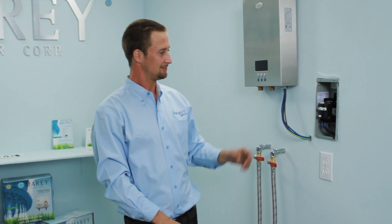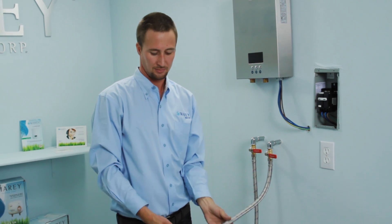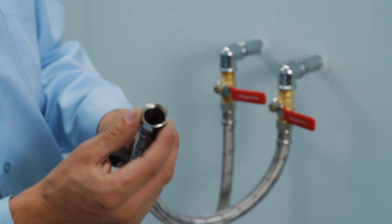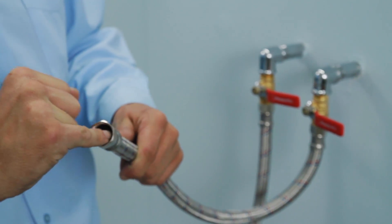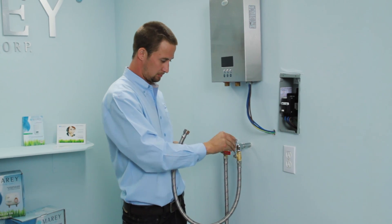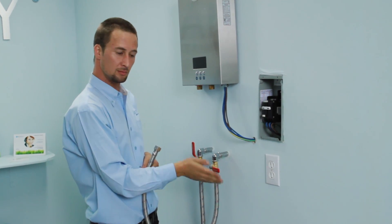The water connections on your water heater are three-fourths inch FIP and should be connected to the water supply using a three-fourths inch braided metal hose. Use the supplied rubber washers to ensure a good seal. We recommend that you install a valve at the unit supply so that you can turn off the water supply to the unit if needed without shutting off the supply to the rest of the home.